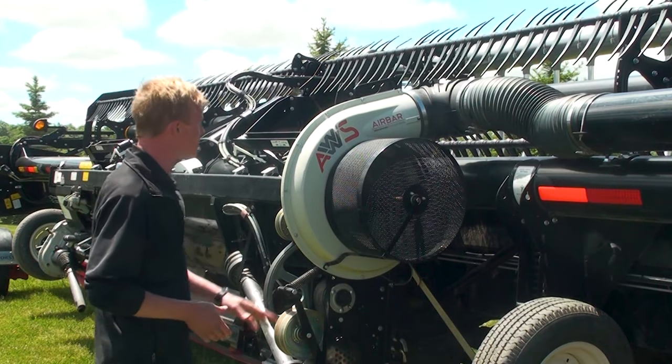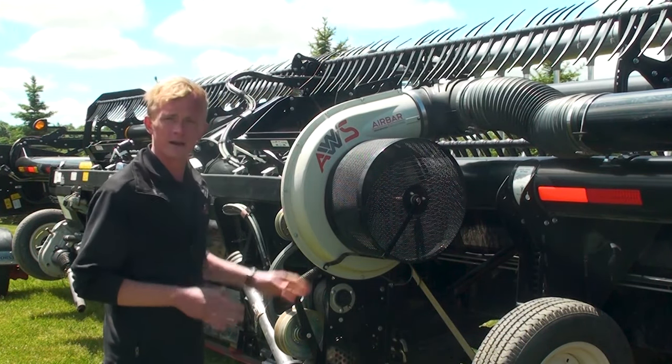Zach Corbin, Sales and Marketing Manager with AWS AirBar. Today we'll be going over the AirBar and its features and benefits.